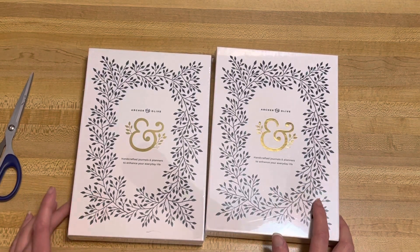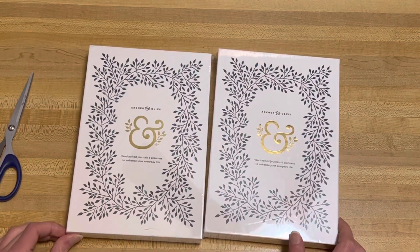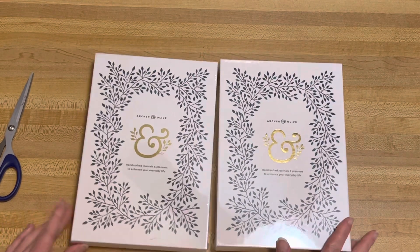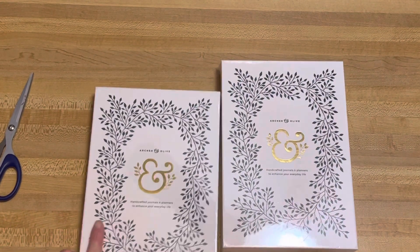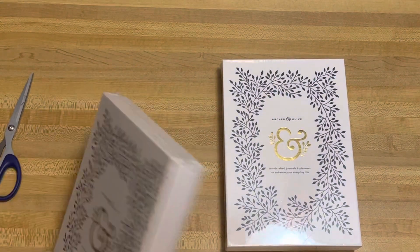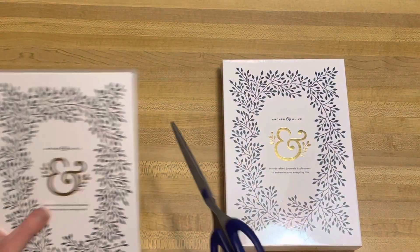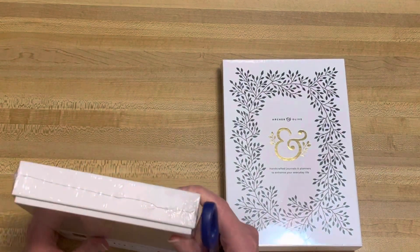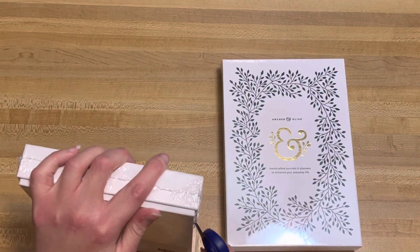Hey, welcome back to Danielle's Creative Art. Today I have a very special unboxing of the Amy Tangerine collab with Archer and Olive. I'm very excited to open these up. This is the rainbow one, like alcohol ink design, which is so cool. So if you hear any other noises of excitement, it's my mom — she wanted to do this unboxing with me.